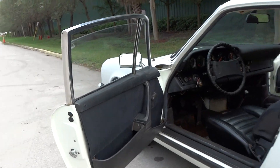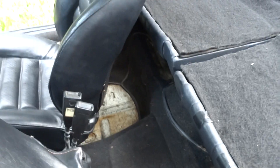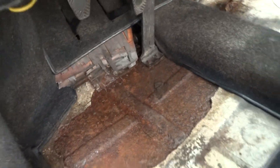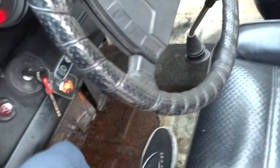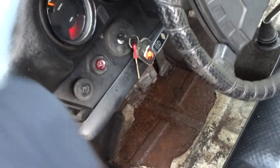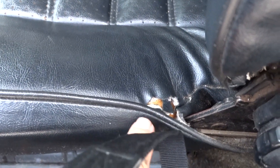I'm going to give you a little better look at the interior. That's the floor in the back — it looks pretty solid. That's the floor in the front. It does show some rust, mostly surface rust, but it's fairly solid. It does have a little rip here on the seat.